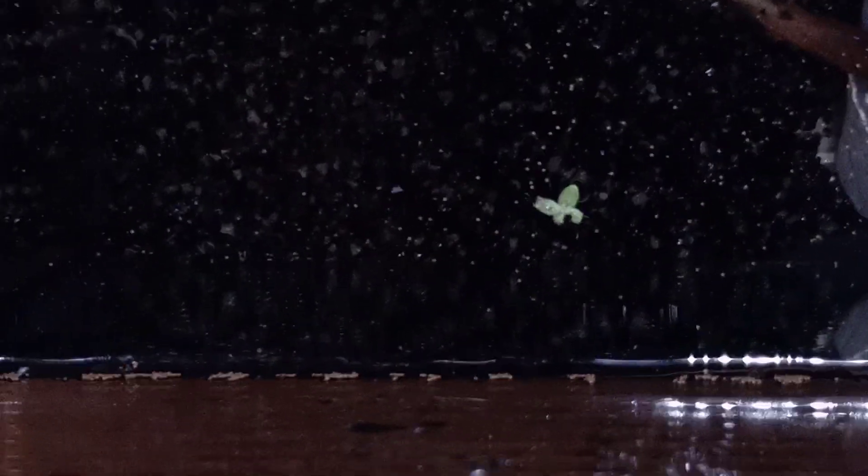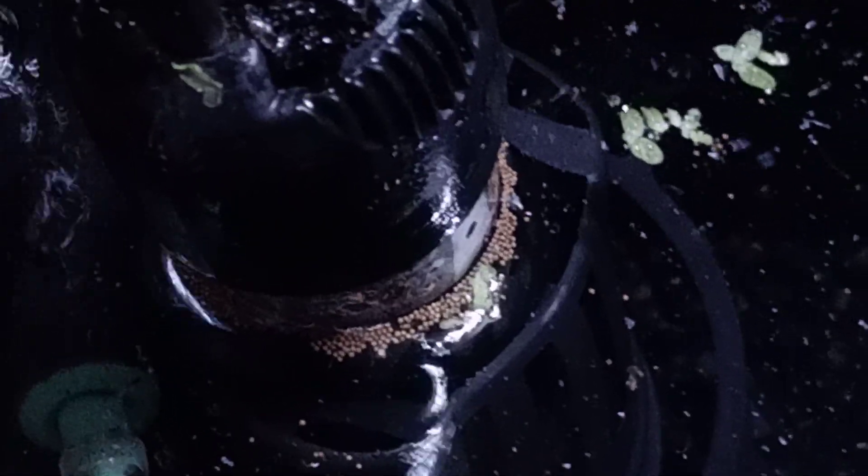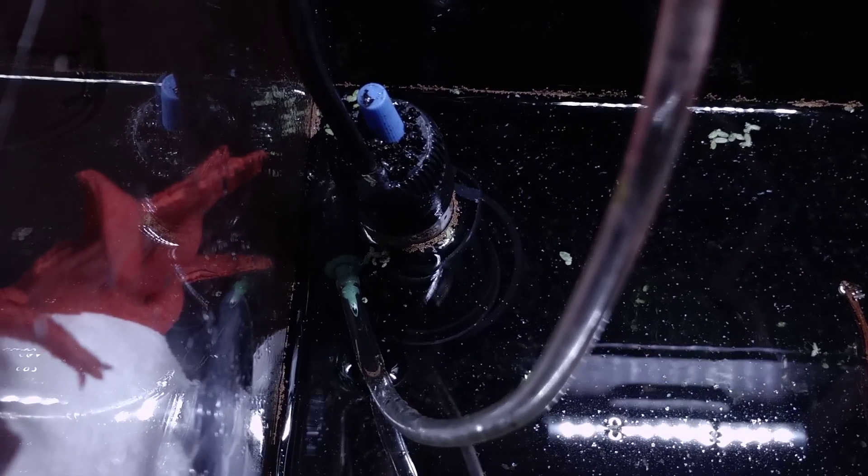We've got way too many eggs, so I'm going to go ahead and remove most of them. No worries — the heater is not turned on yet, so they cannot hatch right now. I did that as a precaution. Look at the amount: there are at least 400 eggs on the heater right now. I'm going to remove most of the eggs — this might actually take an hour, so be right back.